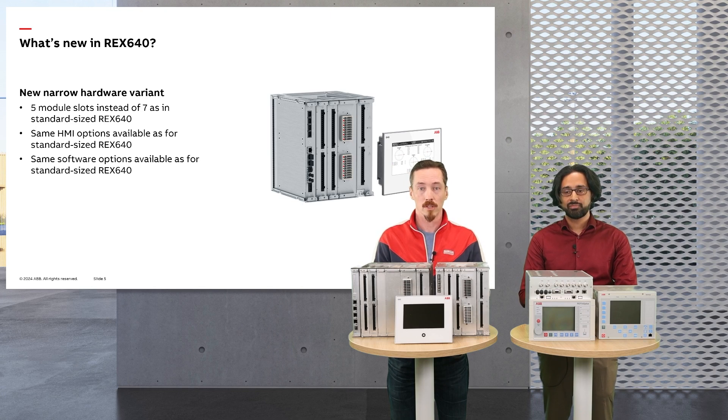We have done this by removing two of the seven module slots available. Otherwise the relay is available as it is in the standard version, meaning that the HMI options are the same as well as the software options.